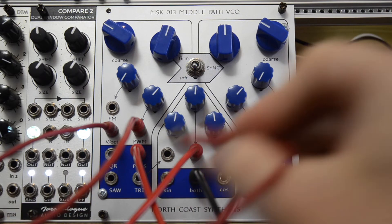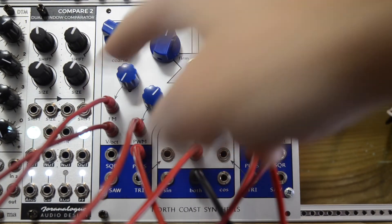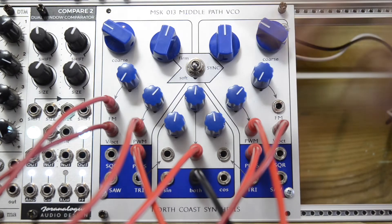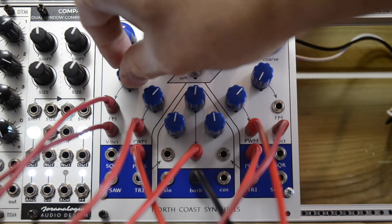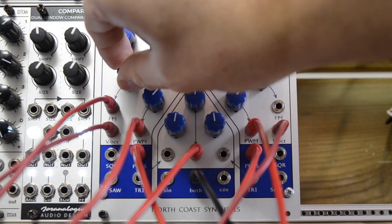Now we can do several things. For example, I can send a sine LFO into the FM inputs as well. By choosing either of these FM inputs, the signal you're sending in is normalized to both cores, but they have their separate attenuators.